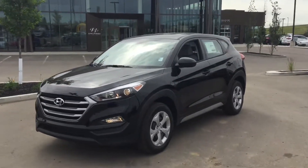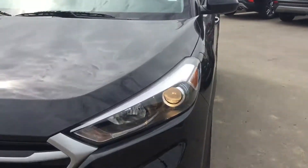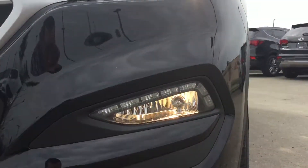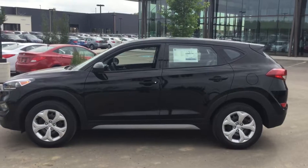The one we have here is black in color. Going to sweep around to the front to show you this beautiful hexagonal grille right over here, projector-style headlights, LED daytime running lights with fog lights.